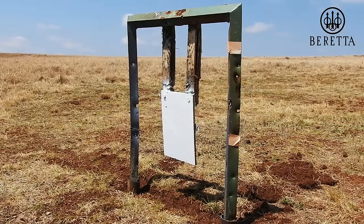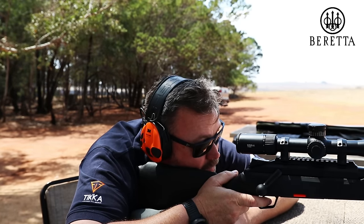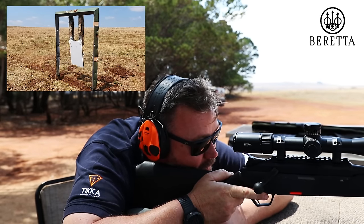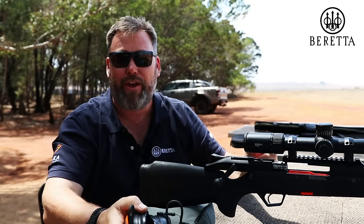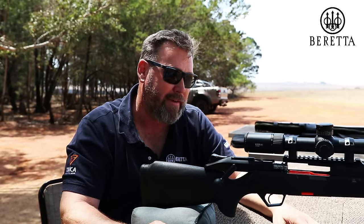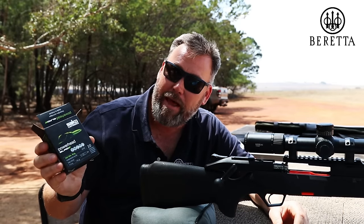There's a bit of a mirage, definitely coming from right to left. Hold centre. Third shot with this BRX 300 Win Mag, shooting the Sarko Powerhead Blades — it's a new round for them.